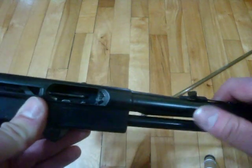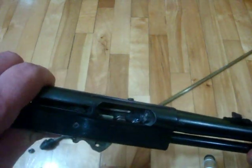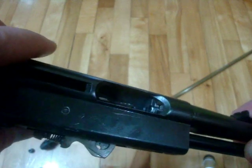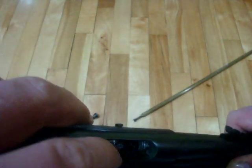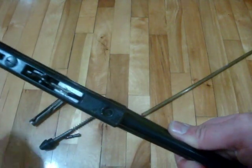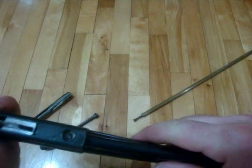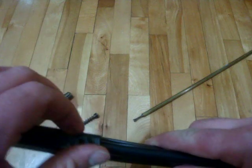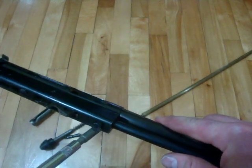Make sure everything is lined up properly underneath and now you're ready to reassemble. Pull the tube forward to lock it between the two lips. Now line up the hole and put your screw back in. Don't make it super tight — it's not designed to be overly tightened.